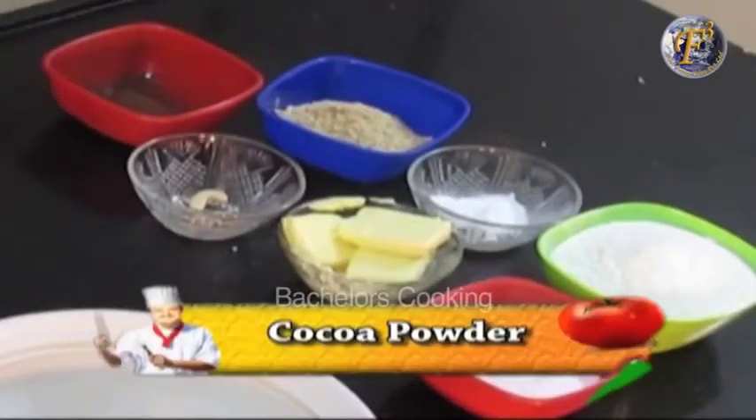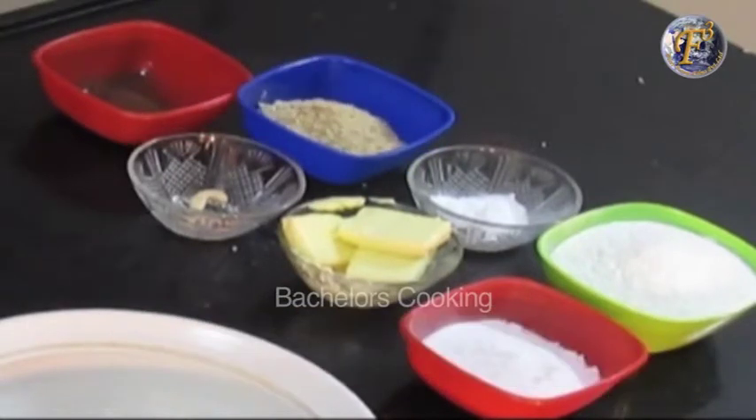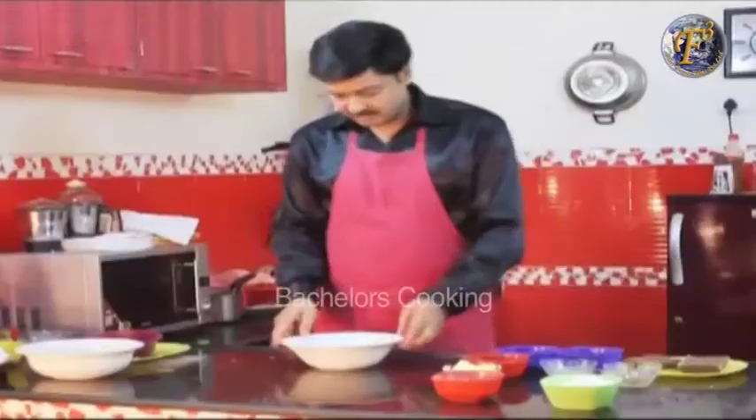What do we need? Cocoa powder, cashew nut, cashew nut powder. This is 50 grams. We add baking soda, and this is 75 grams of sugar.